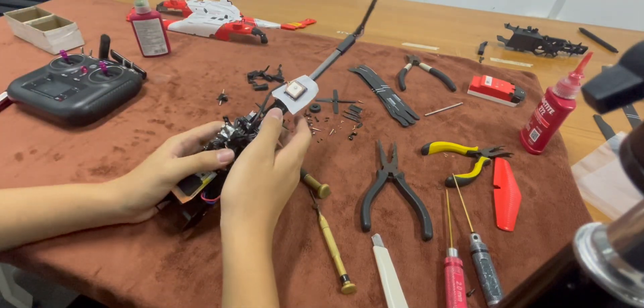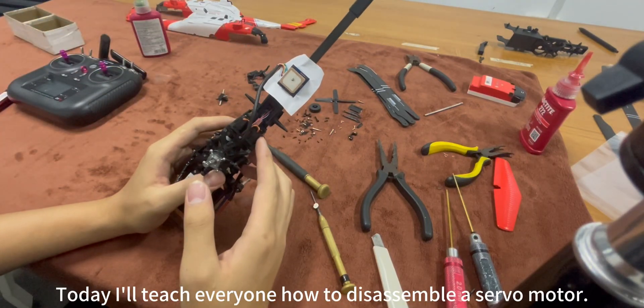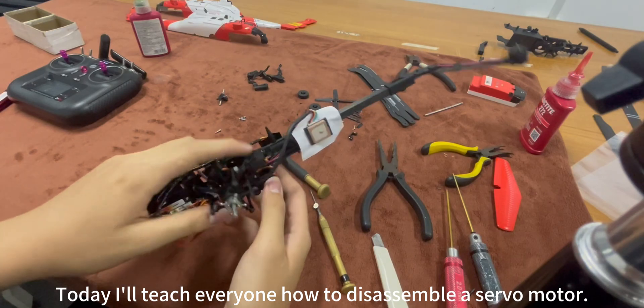Welcome to the Yuxian channel. Today I will teach everyone how to disassemble a servo motor.